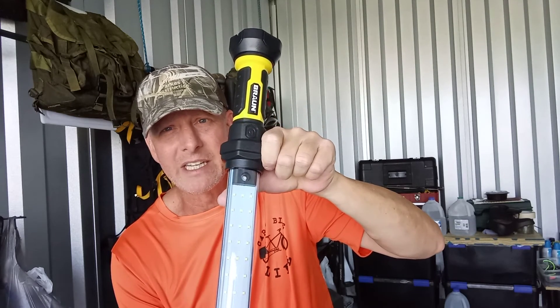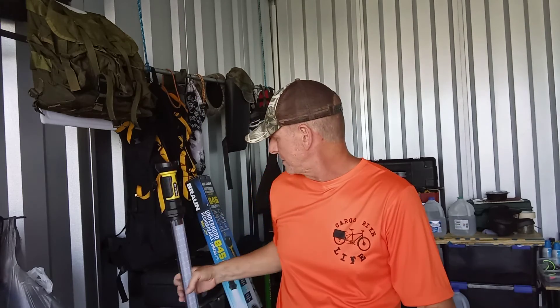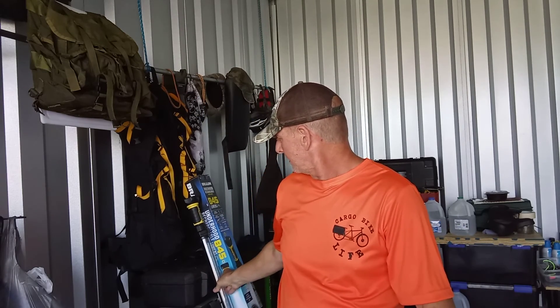That little LED is to let you know it's charging. So if you need a light for your shop and you don't have electricity like I don't, this might be the trick for you. They have other rechargeable lights over at Harbor Freight too. Harbor Freight is not paying me, neither is Brawn — no one's paying me to do this, just something cool I found and wanted to share. Cargo Bike Life out — y'all have a good day, ride safe.